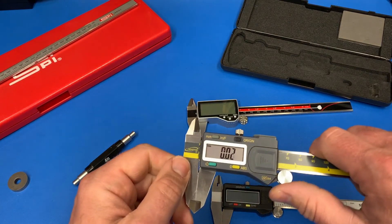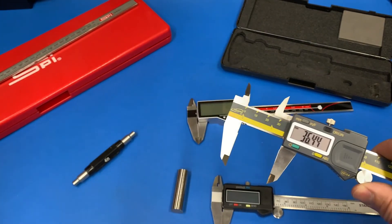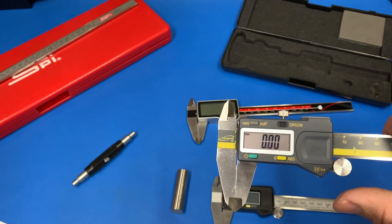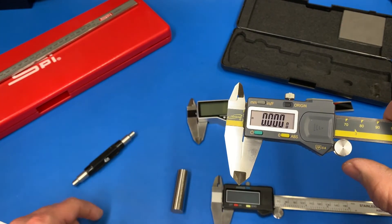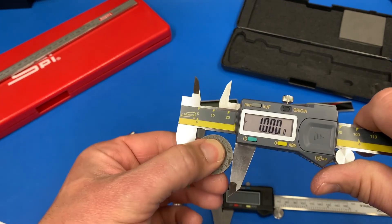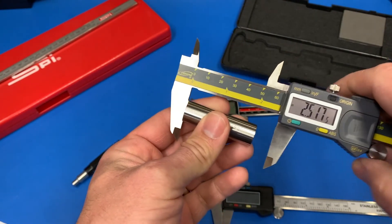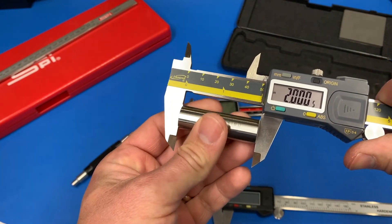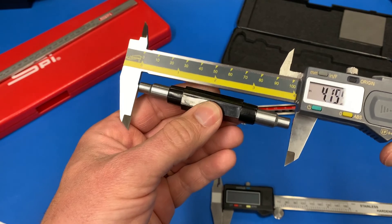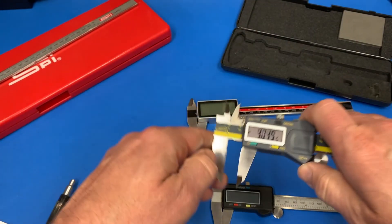Let's go back to the original fractional iGaging ones. Clean them, zeroed — we want to be on inch. And right on at 1 inch. 619 — half a thou over. Two inch — half a thou over. Four inch — oh, actually the four is right on.